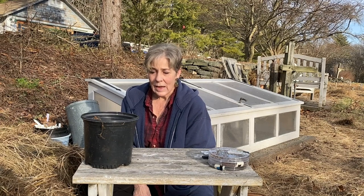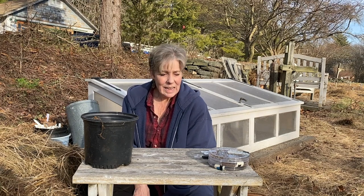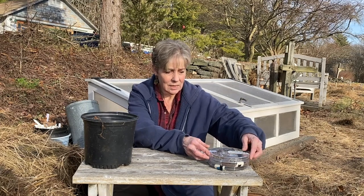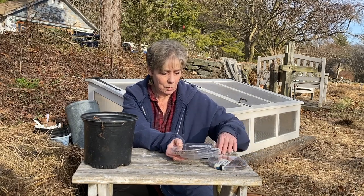My name is Stephanie Markham. I'm with the Garden Club of Norfolk, and we're talking about seed starting. It's the middle of winter — it's January — and I have an alternative way of starting seeds of winter-hardy perennials and some cold weather annuals. What I'm going to be doing today is planting some hardy perennials.